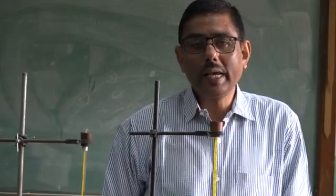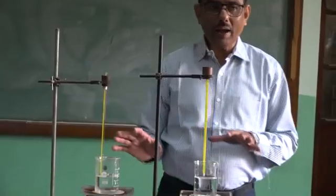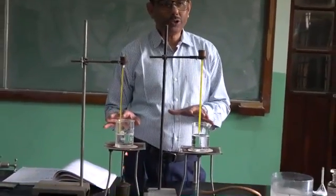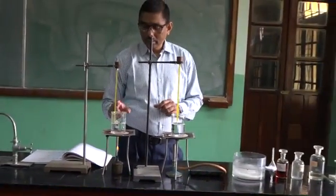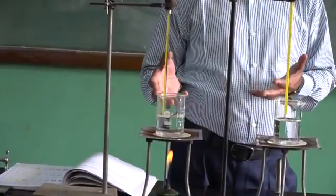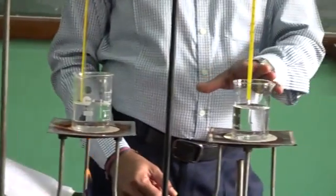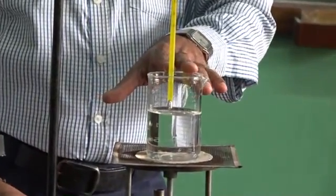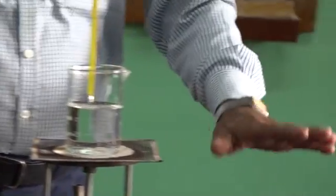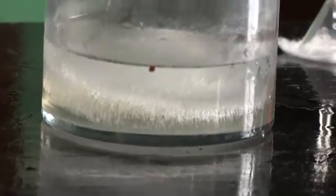The optimum temperature for enzyme action is 37 degrees Celsius. So you see we have set up 3 temperature baths. This water is kept at 90 degrees. This water bath is maintained at 37 degrees, and we have got a trough with ice, so it is 0 degrees.